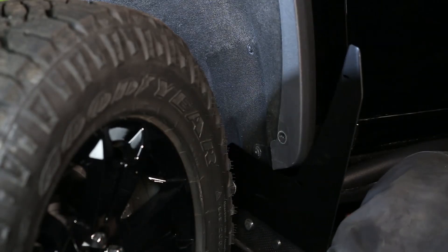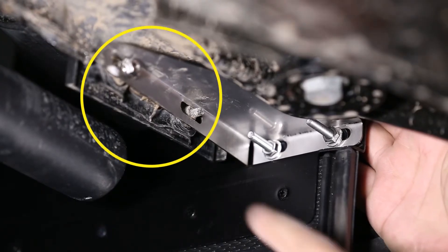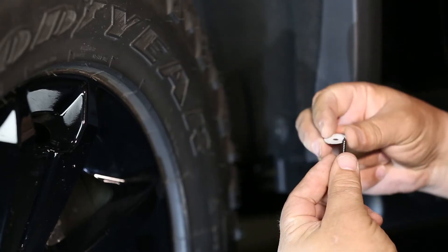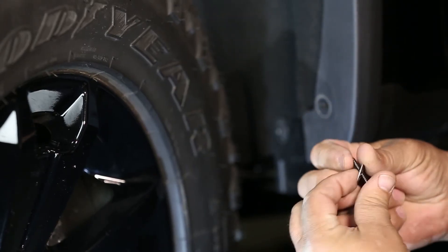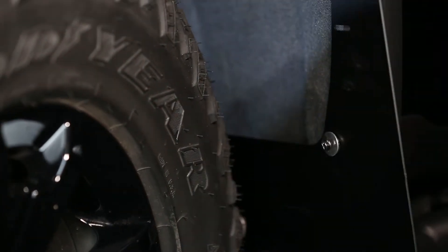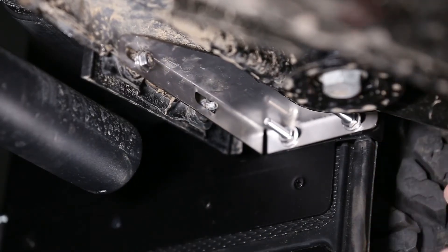Next, loosely install the mud flap. Begin by placing the bracket over the factory screws on the inward side of the wheel well. Then install the lower mud flap hole using the provided screw, stainless washer, and black nylon washer. The bracket will sit over top of the existing factory nuts.